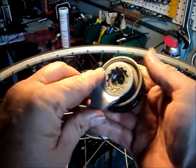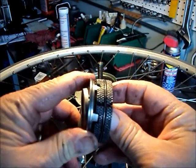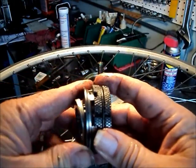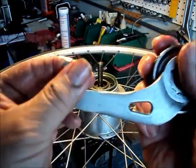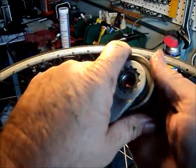What happens when you backpedal is the rollers ramp up and force the brake shoes out to contact the inner diameter of the hub shell. The friction created resists the rotation of the hub shell, and the force is transmitted through the reaction arm to the chainstay.